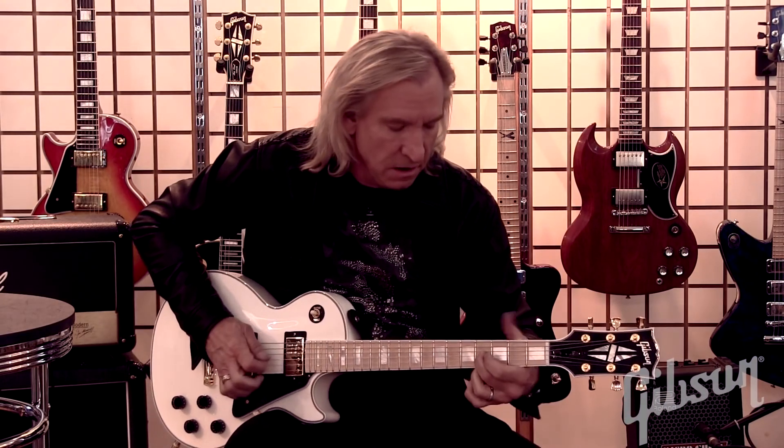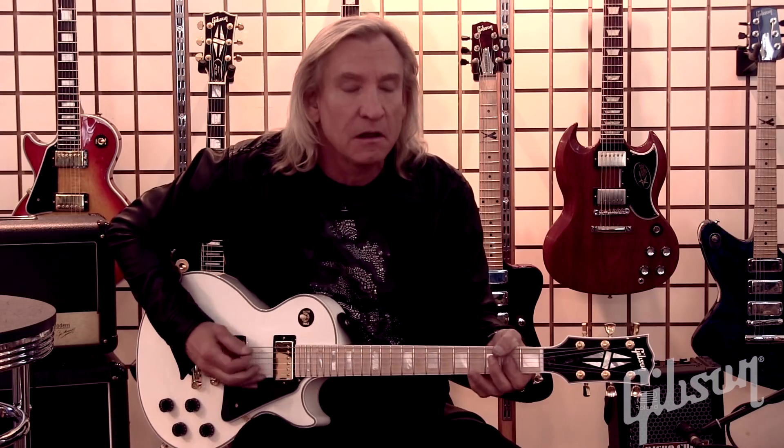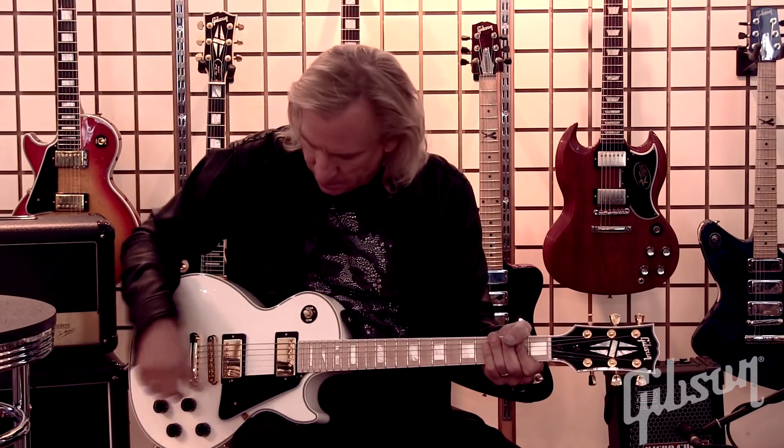Forgive me Jimmy for explaining your secret — it's not a secret anymore. In the middle position it's a nice ping, a really nice clean ping, and that means the bridge pickup and the neck pickup are balanced. Nice balanced ping — treble, bridge pickup, neck pickup.